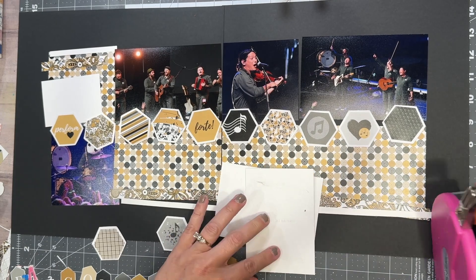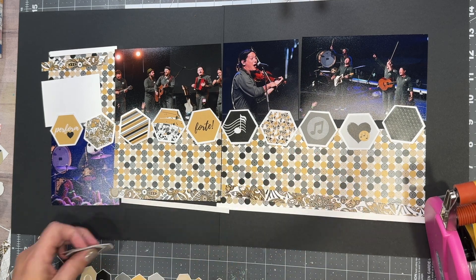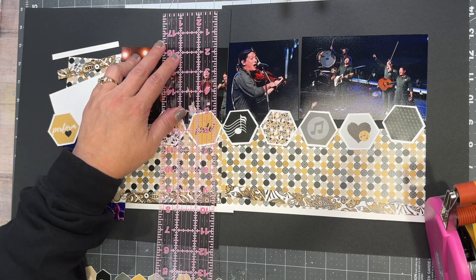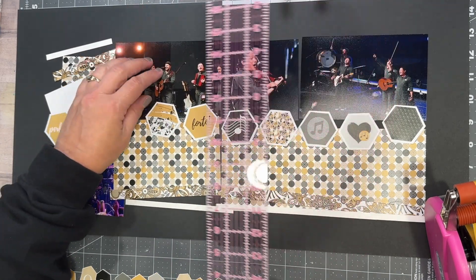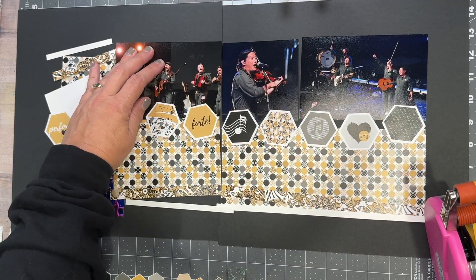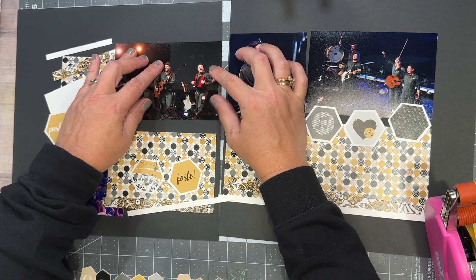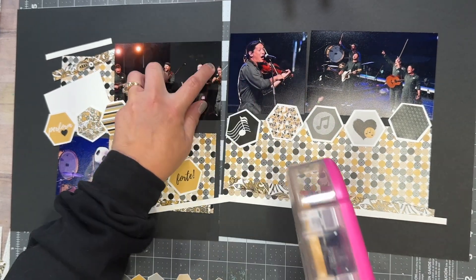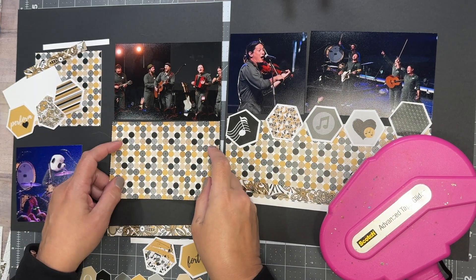I take the five by three and a half piece and give it a quarter inch border all the way around. Then I use my ruler to line up two inches on the top, because if I work with two inches on the top border, that'll give me two inches on the bottom border too — and that's what I want. This first photo I glue down is kind of my starting point. I make sure that's lined up and perfect, and then all the other pieces will fall into place.